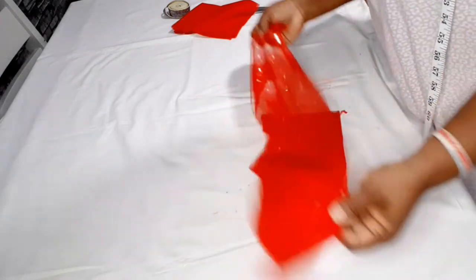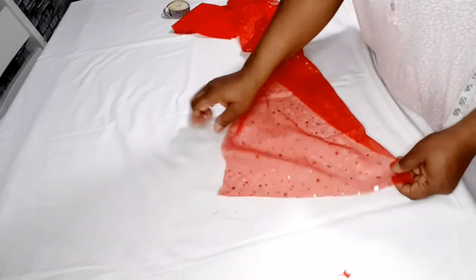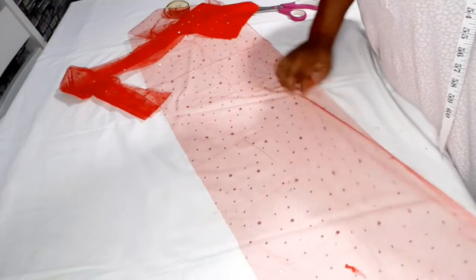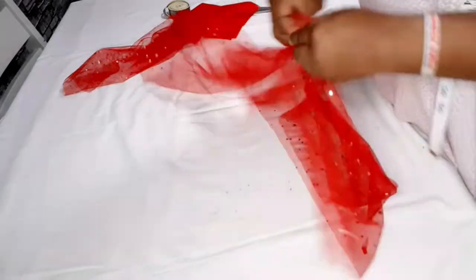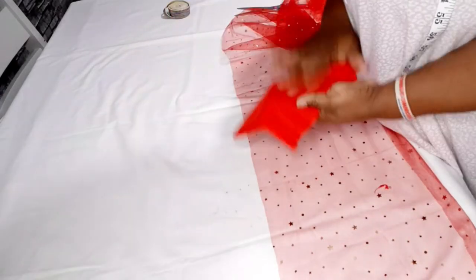So now you can see — this is the full length. Because it was folded into two before I cut it, this piece is now 12 inches by 3 yards. So I'm going to go ahead and gather all of them. I'll gather this one to 30 inches and gather the other one to 30 inches as well.